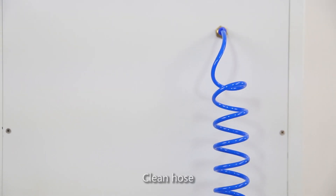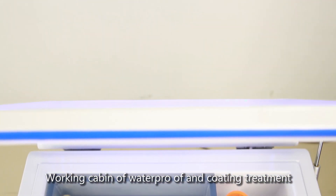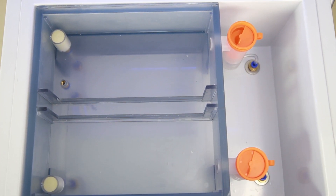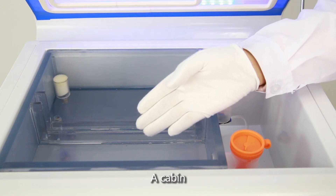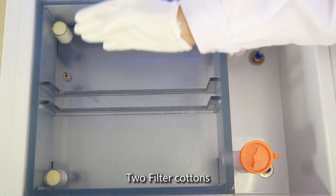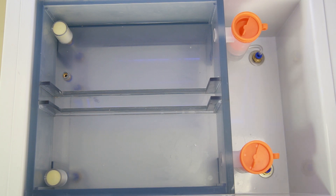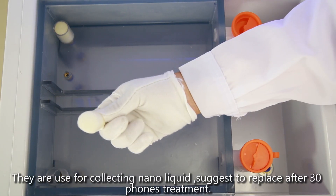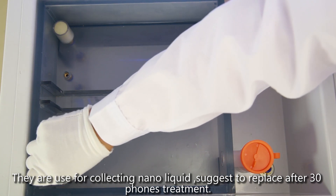Clean Hose. Working Cabin of Waterproof and Coating Treatment. A Cabin, B Cabin — each has 2 Filter Cottons used for collecting nano liquid. Suggest replacing after every 30 phones treated.